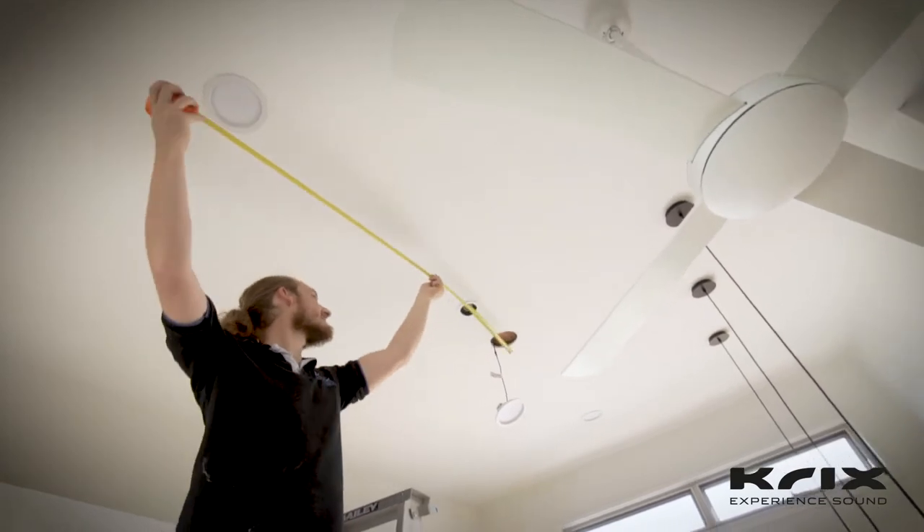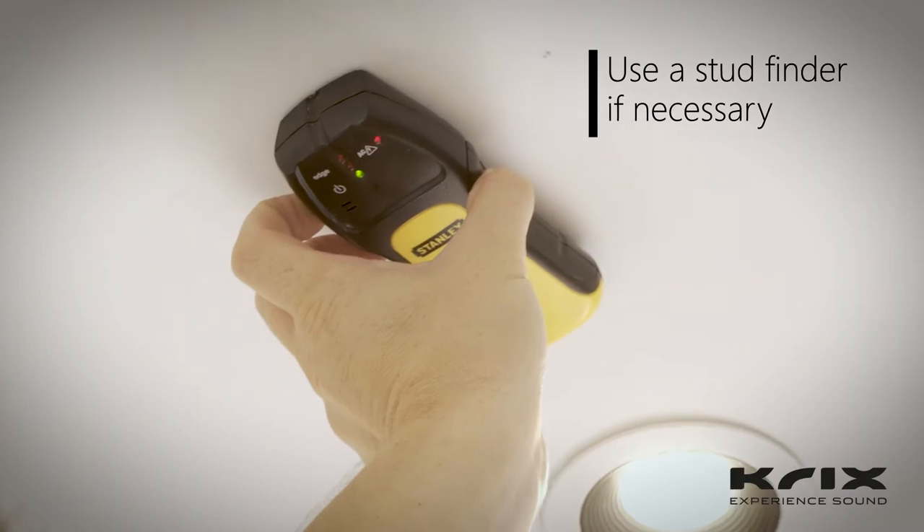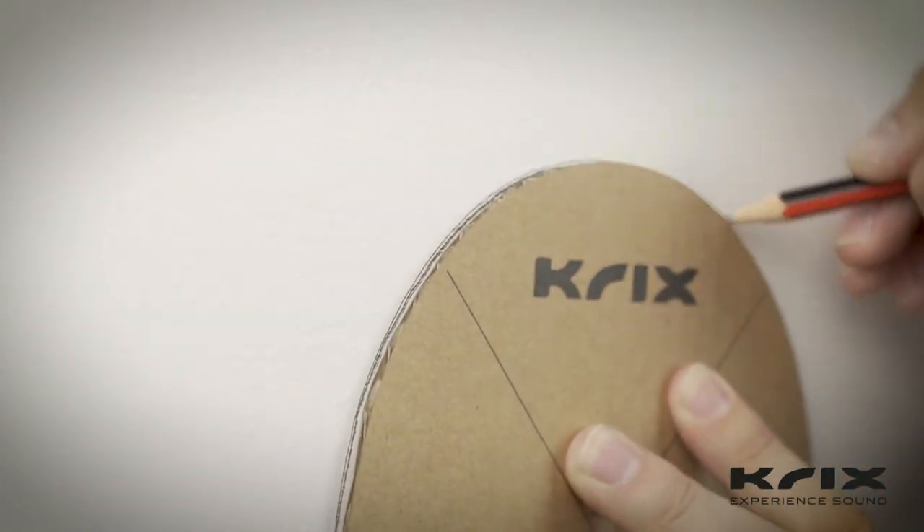Determine the best placement for your new speakers. If you're not sure, talk to your Crix dealer. Use the included template to assist in cutting a 164mm diameter hole in the plasterboard.